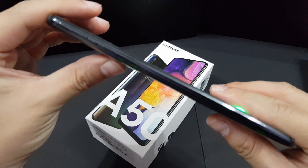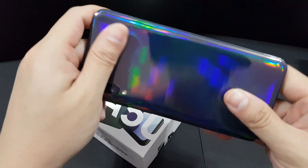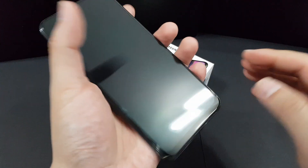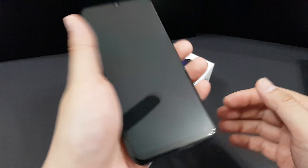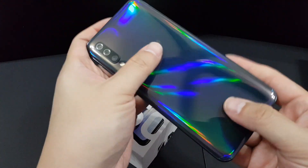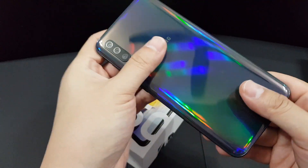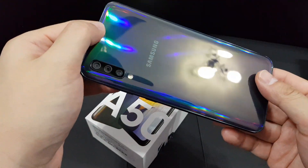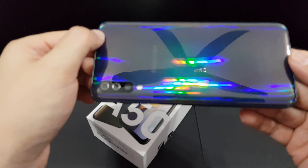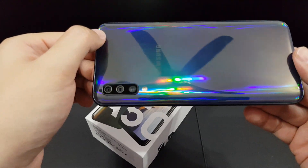Looking at the thickness of this phone, it's actually 7.7 millimeters, which is very very thin. The weight is 166 grams, which feels quite nice in the hand. The back is made of plastic but it feels very light and sturdy — it also feels a bit like glass, which is why Samsung calls it 'Glasstic.'